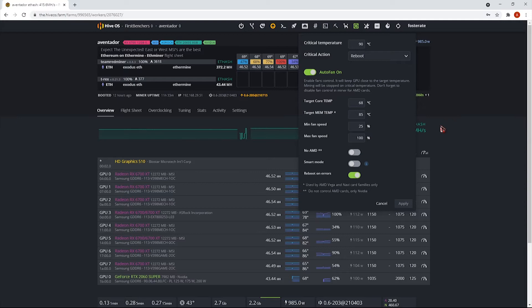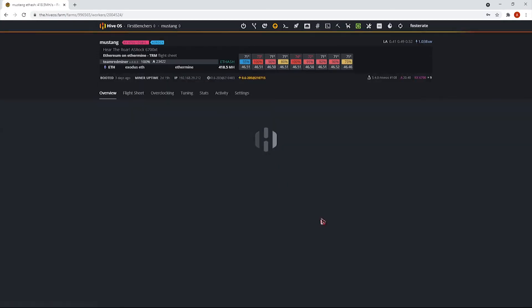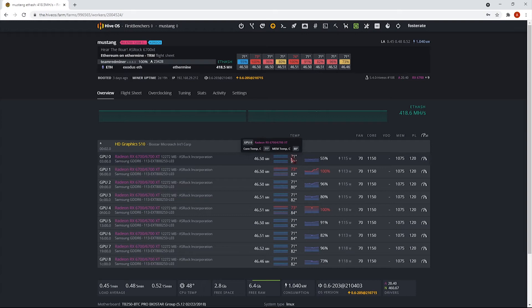With auto fan enabled, if temperatures exceed the limit, you don't need to manually change overclock or fan speed settings every time. It will automatically adjust fan speed based on temperature. For example, one GPU at 71 degrees has its fan at 100%, while another GPU at a lower temperature has its fan at 55%. There are many features available to configure in HiveOS.